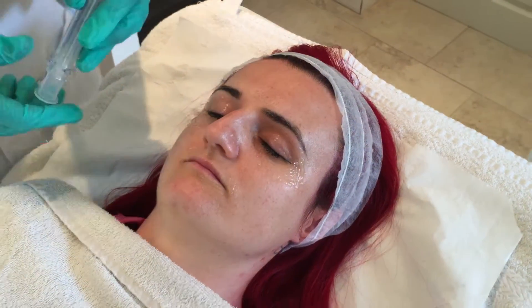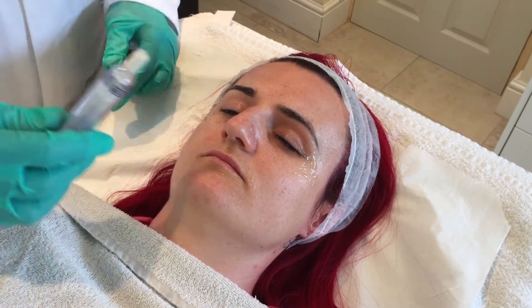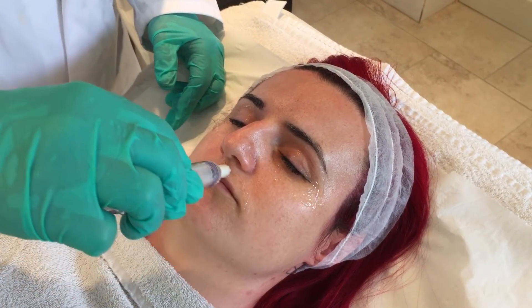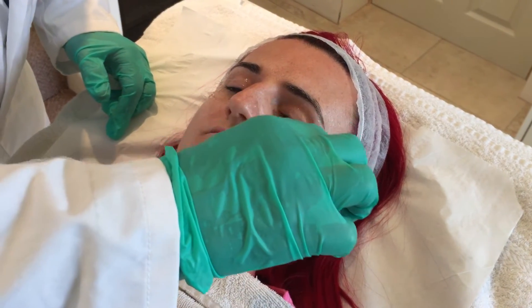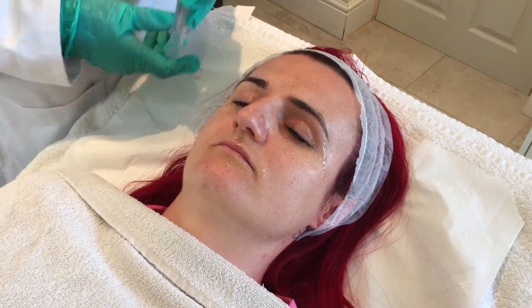I've seen this used quite well post-blepharoplasties, and also to support dermal needling. The second layer is now going onto the top lip — just spreading that. You do get quite a lot of gel by the time you've got all the layers on. It's what they call a monophasic gel, meaning it stays in the gel phase — it doesn't melt. How are you feeling now? About a 4. That's quite good. So now we're looking at an effective 30% lactic acid and 7.5% TCA.